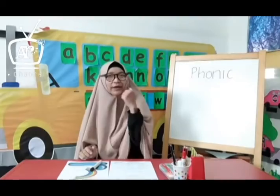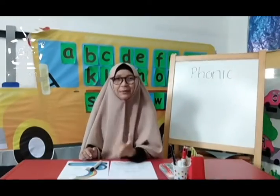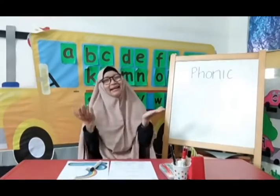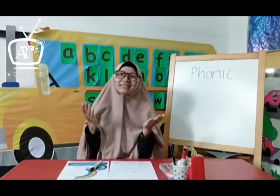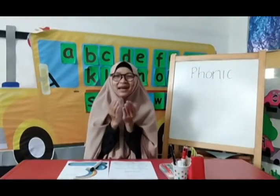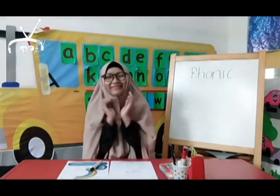Okay kids, today we are going to learn about phonics. But before that, let's pray together. Let's put your hand and say bismillah. Bismillahirrohmanirrohim. Alhamdulillah.